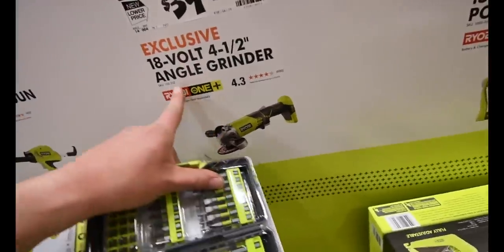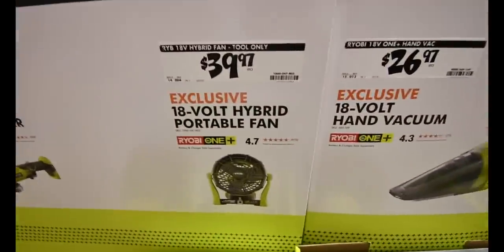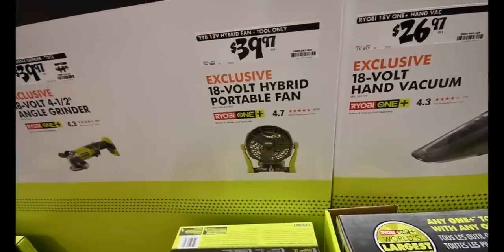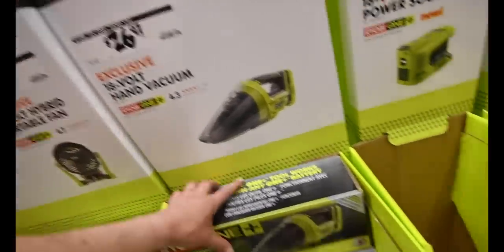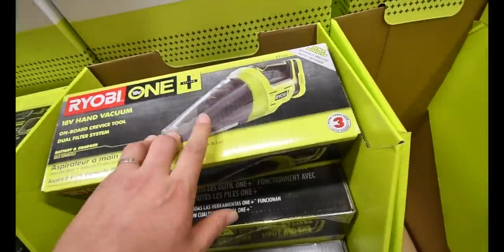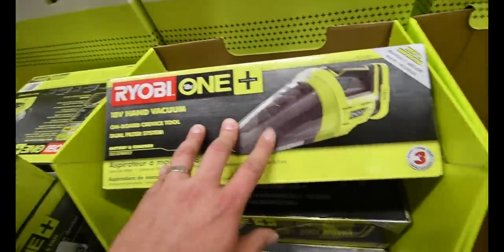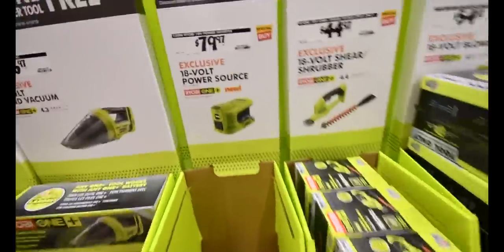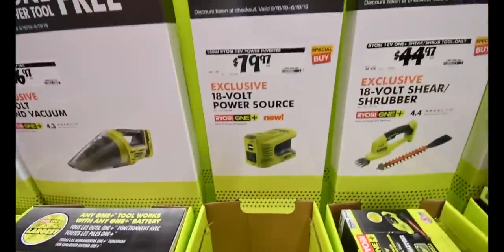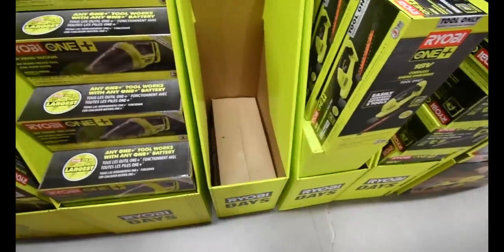$40 for the brushed 4.5-inch angle grinder. $40 for the hybrid fan — that's regular price, you save like $4. $26 for the 18-volt hand vacuum — this is the good one, the one with the really dark tint. If you don't have a dust hand vac, I'd get this one. $80 for the power source — they either didn't put them out or they're sold out. I can't believe those are gone.